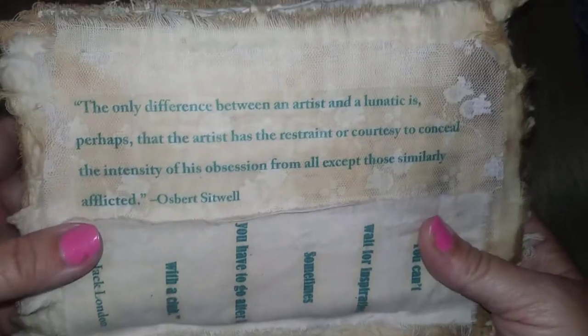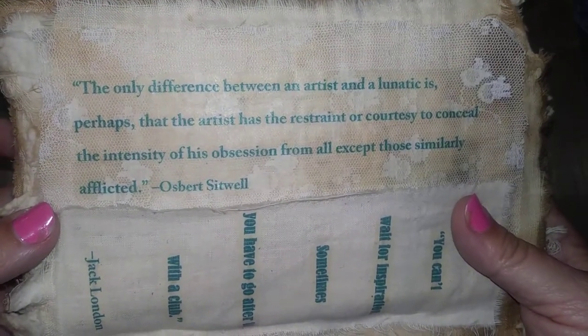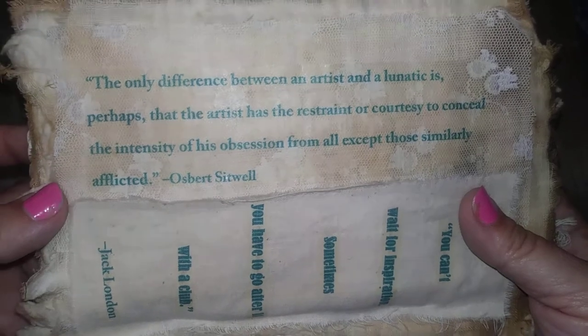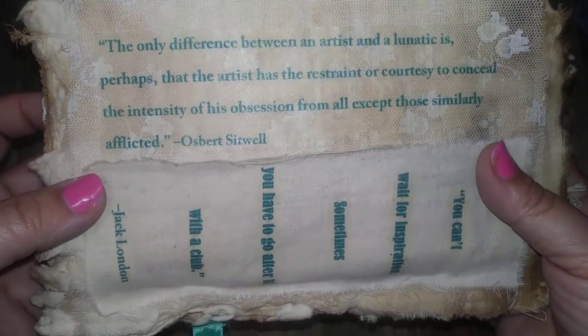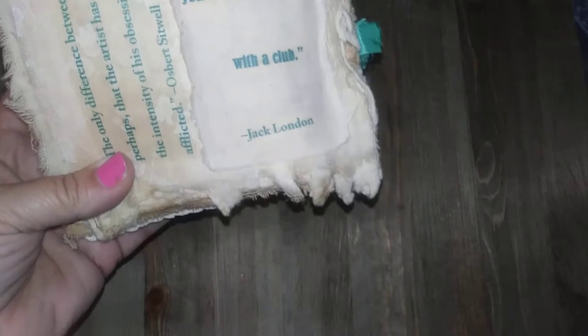The back has a couple more of my favorite quotes. 'The only difference between an artist and a lunatic is perhaps that the artist has the restraint or courtesy to conceal the intensity of his obsession from all except those similarly afflicted' — Osbert Sitwell. And: 'You can't wait for inspiration — sometimes you have to go after it with a club' — Jack London. There's some little fabric collage there as well.